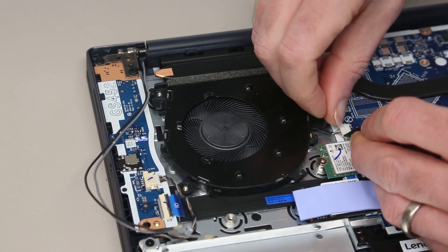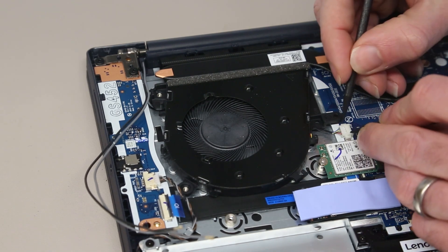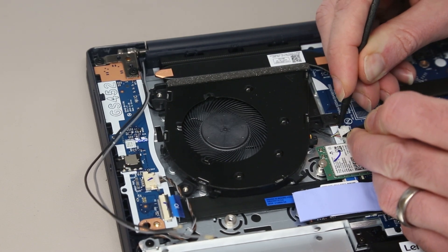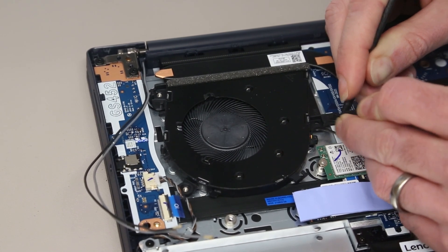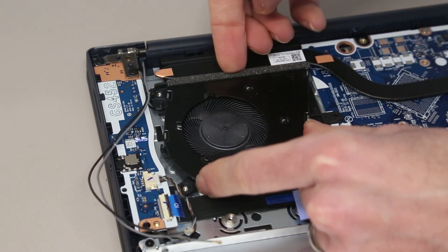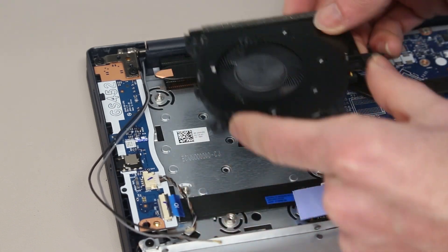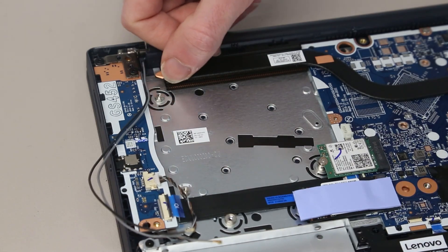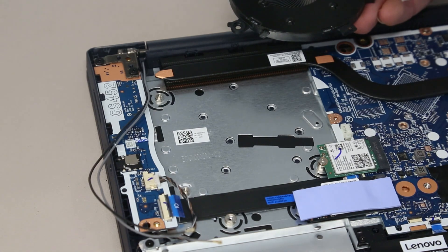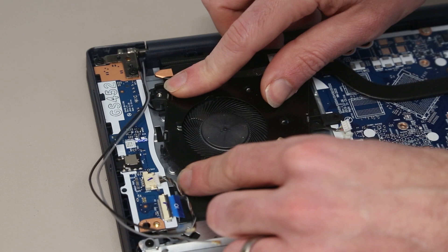The fan connector is going to be a bit obscured because we really need to push both sides at the same time. With that removed, we can then lift the fan out of place. This exposes the edge of the heatsink so we can give that a clean and replace the fan if required. To refit it, we just need to slot it back into place.